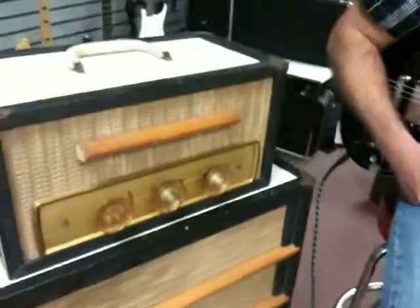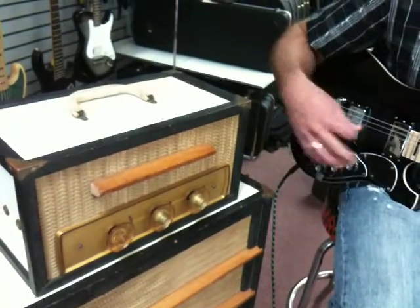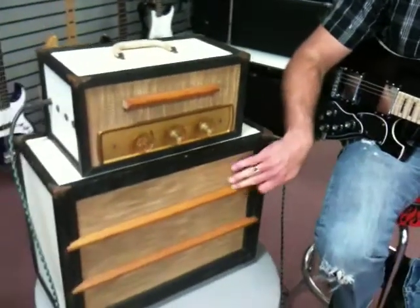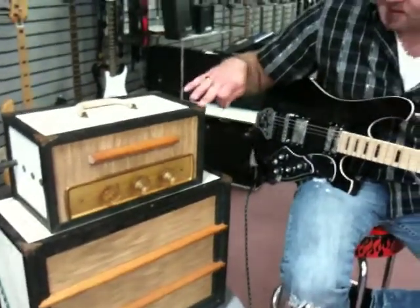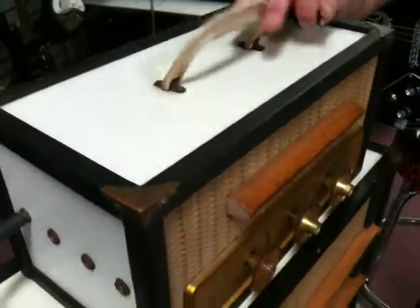It's a pretty cool little amp by RCA. We suspect it's 1950s. Appears to be all original — original speakers. The grill's in great shape. The cloth, all the wood, the corners. You can see the brass is tarnished from age. Original handle all intact.